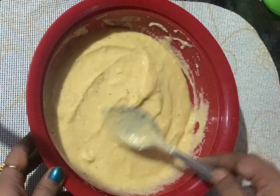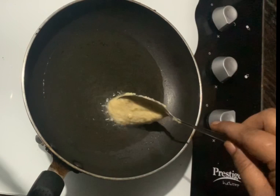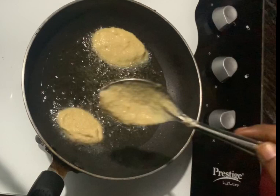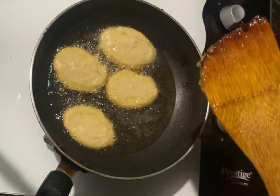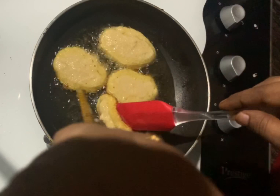I will show you how to cook this dish. I will put it in a non-stick pan. I will use a spoon to spread the sauce. I will put it on the first side, then the other side, and clean it up.